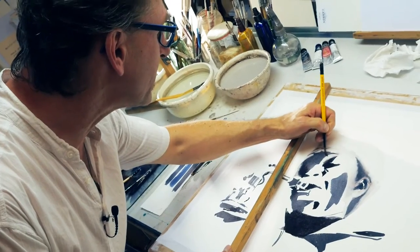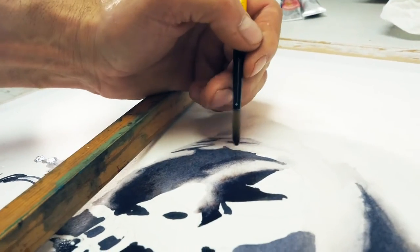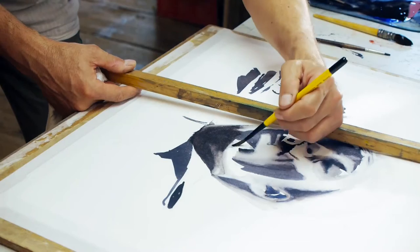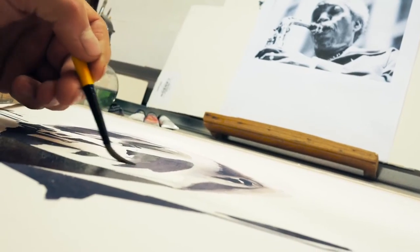It has a significant amount of absorbency, but at the same time this allows for modeling. Here I'm creating volume with the tip of the paintbrush without damaging the paper. This gives me confidence in the paper's capacity to withstand my brush strokes.